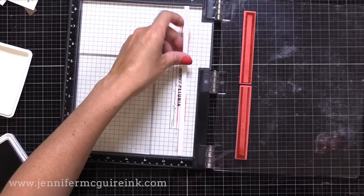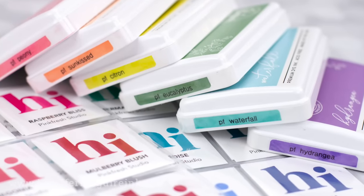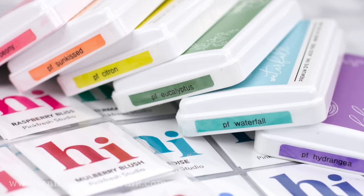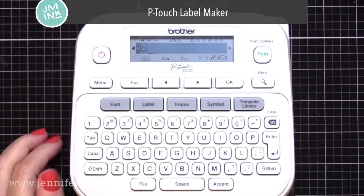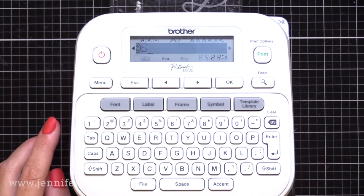I also like to put a clear label over it to protect that color label, and it has the name of the ink so I can see the name of the ink from the side. So I use a label maker for this. I have used a label maker for many years in my craft room — it's one of my most used craft tools. This is a newer model than what I've used in past videos just because that older one I don't think is available anymore, but they all really work the same way.